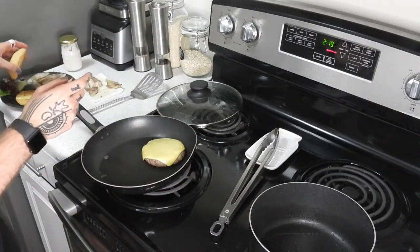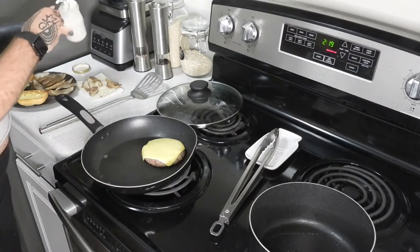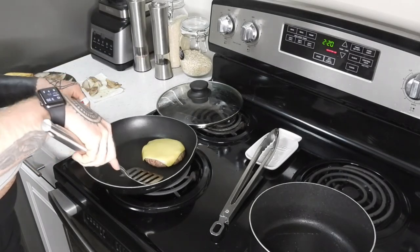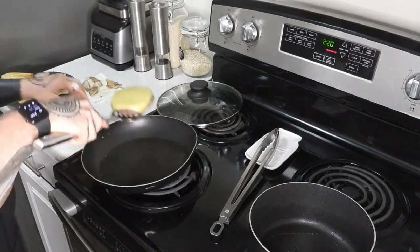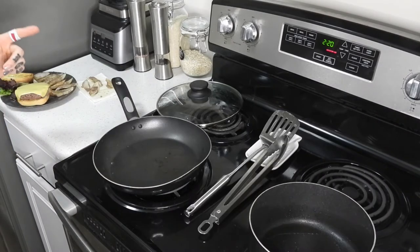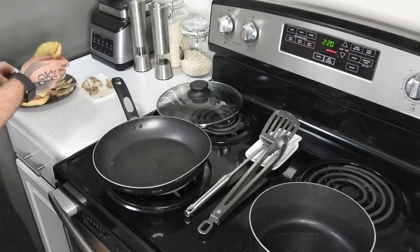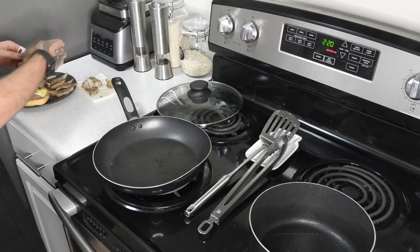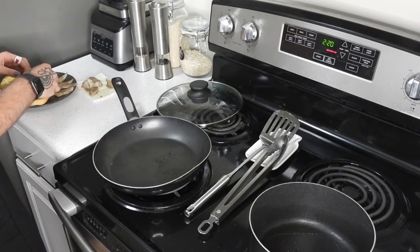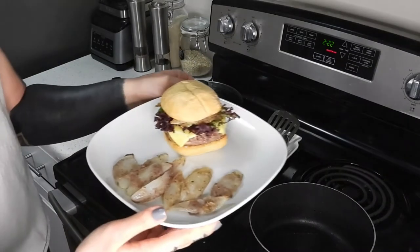I think we're ready to start assembling. Mayo on the bottom bun. Add your cheeseburger. Lettuce is in the ingredients but not in the final instructions, so I'm going to put the lettuce on right now. Then some onion rings. They look crispy and nice, and a hot bun. Ta-da!